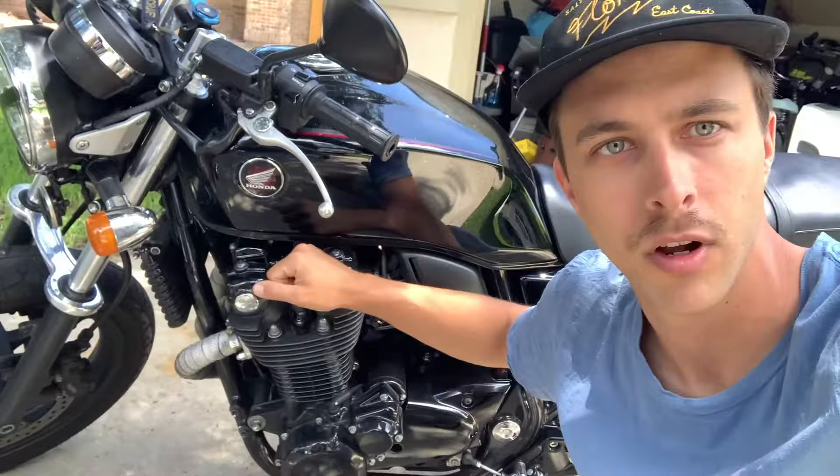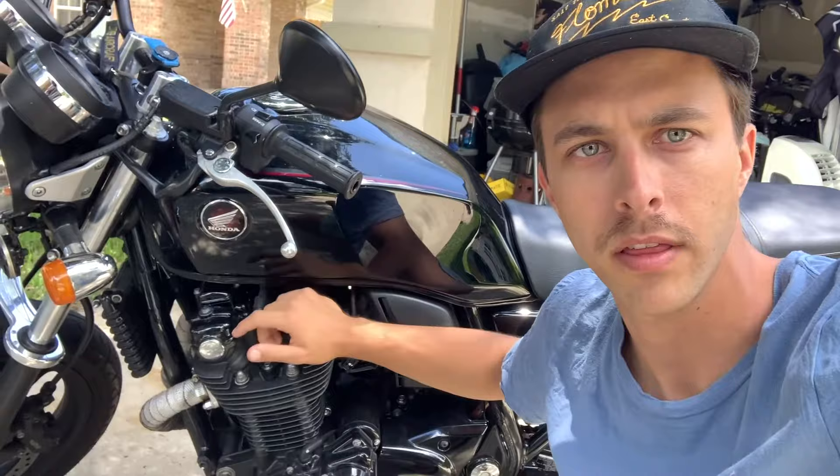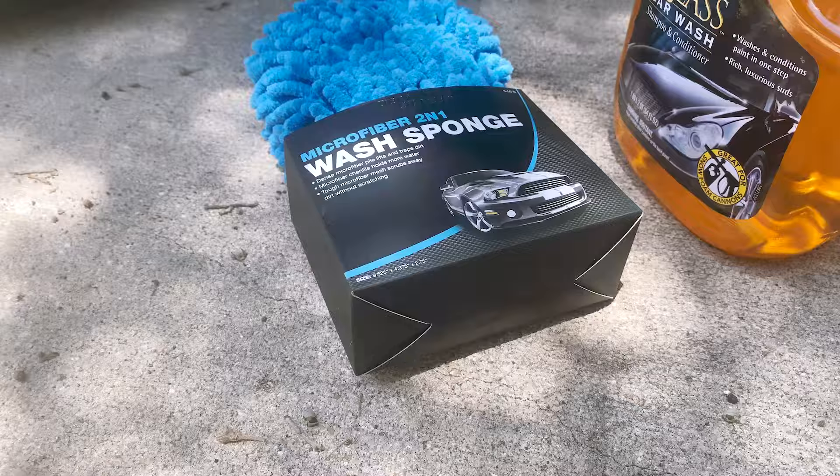What up everybody, welcome back to my channel. Today we're gonna be doing a little update on the CB1100. I've done a decent amount of upgrades since my last video, and I know everybody's been asking. But before we get into anything, let's give this thing a wash.